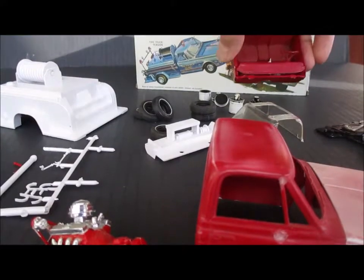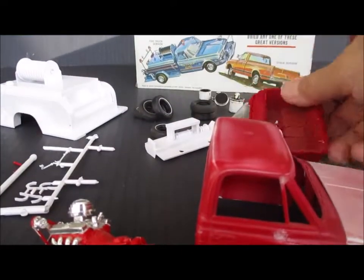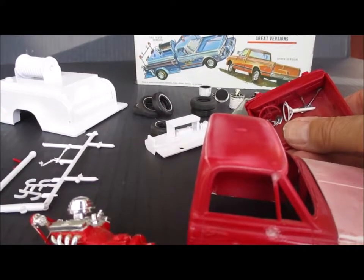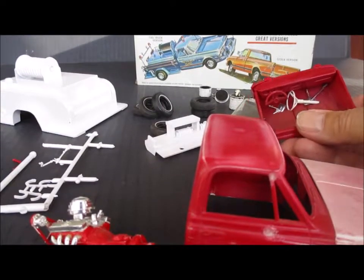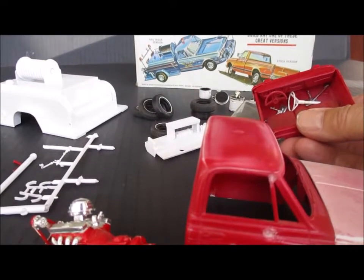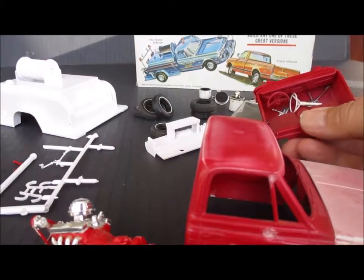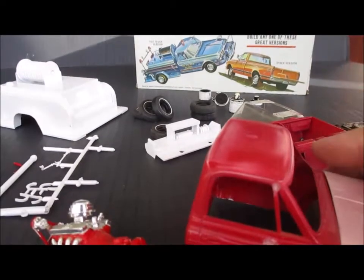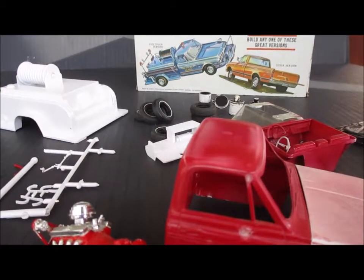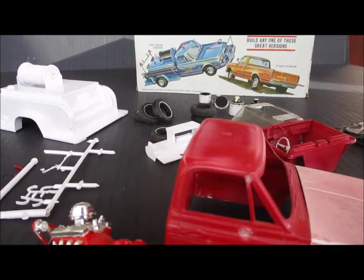There's the interior bucket. I don't know why, but the steering wheel is broken — I've got to get that out. I tried, but it's in there pretty well, so this one seems to be glued together really well, unlike some of his other kits. So that's where we stand today; I'll update you when I get more done.